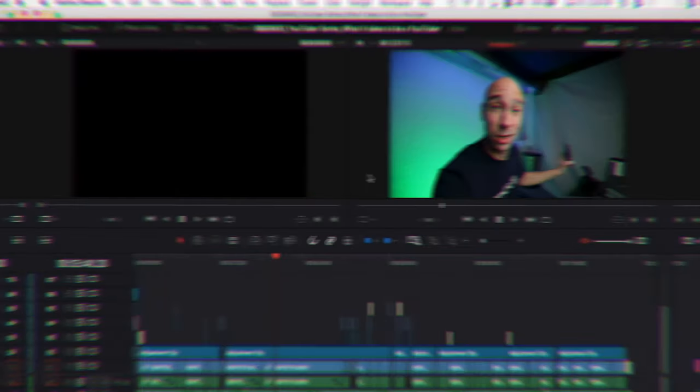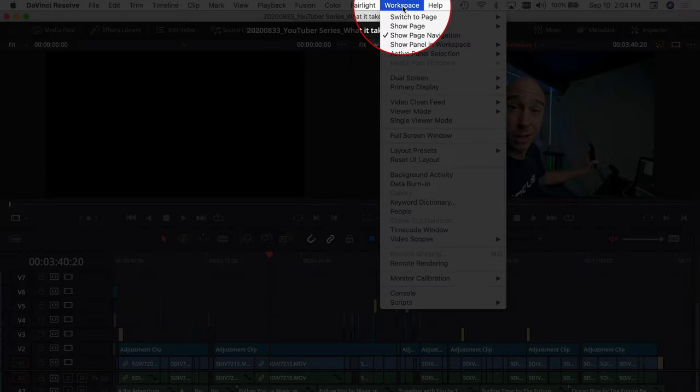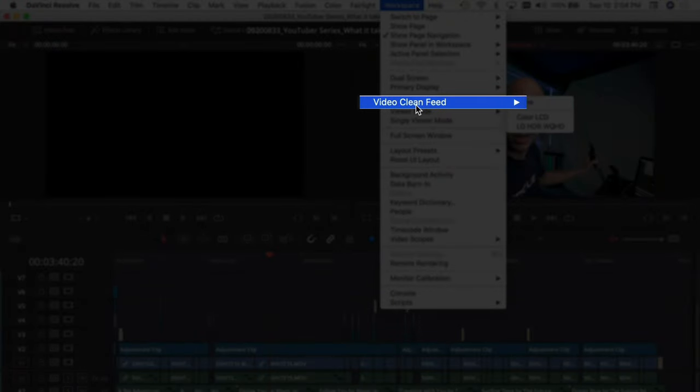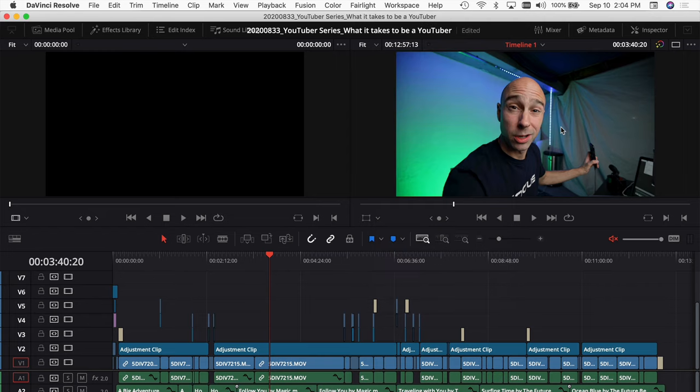So I can see the video as it is while I'm working on it, and have my timeline in DaVinci Resolve in the other window. To turn on the clean video feed, come up to your Workspace menu — you'll only see this option if you have two screens plugged in. You've got 'Video Clean Feed' right here. Right now it's set to none, but I also have 'Color LCD' which is my MacBook Pro, and then I've got my LG Ultrawide.